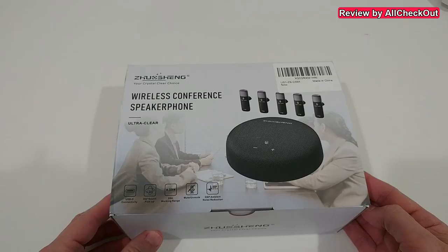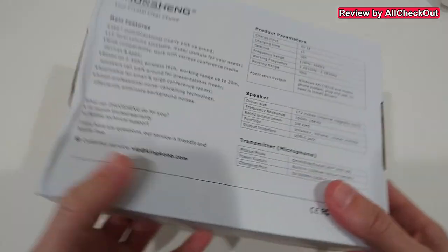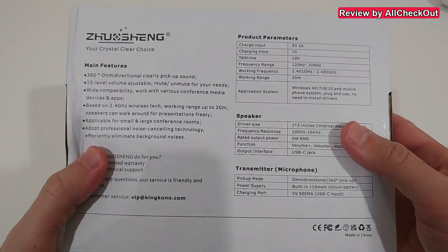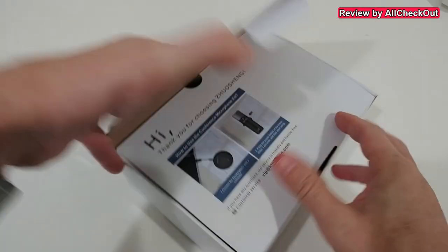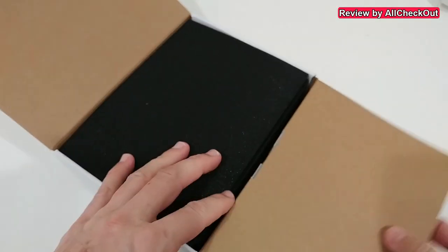The speaker has mute, volume up and down, and everything is plug and play — a really interesting device. I'm going to show you what you get in the box, how to connect it, how to set it up, and then show you how to use them in real life. Here's the box with a description on the back about the product — speaker and transmitter parameters. Let's open it and see what we get.